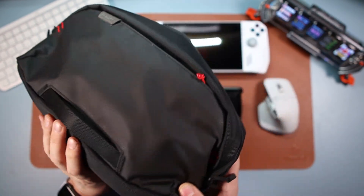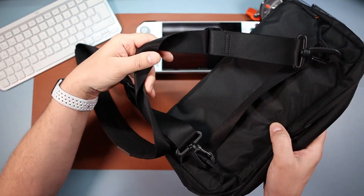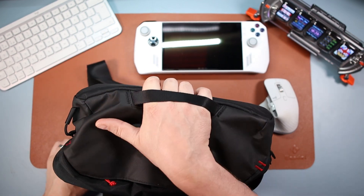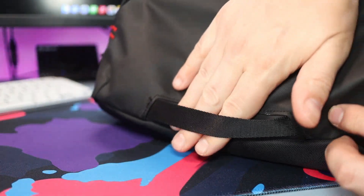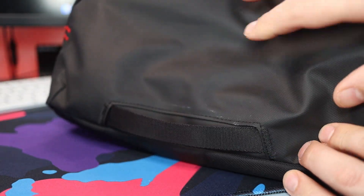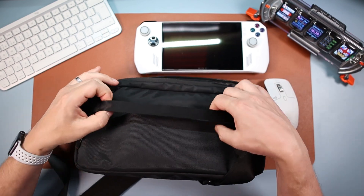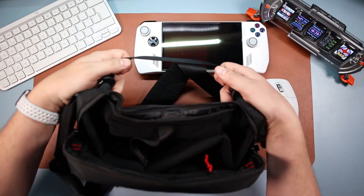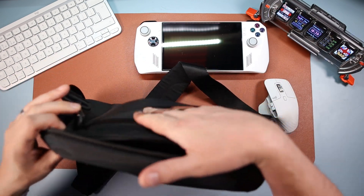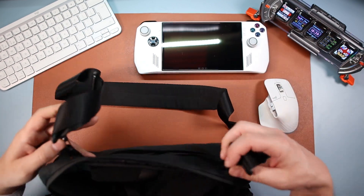Down at the bottom there's a carry handle, which is brilliant — this gets used all the time when I'm carrying it without the shoulder strap. Your hand goes in there and you carry it like that — fantastic quality, been using and abusing it and it's been fine. On the back there's another handle, which is for slipping over your suitcase luggage handle when you're traveling.